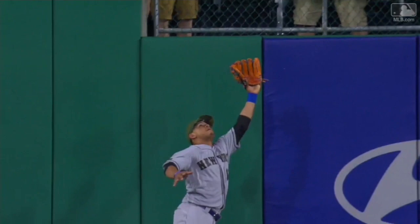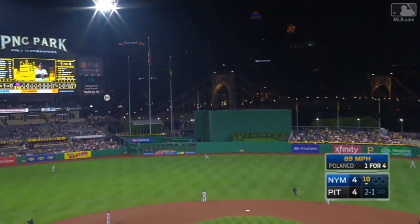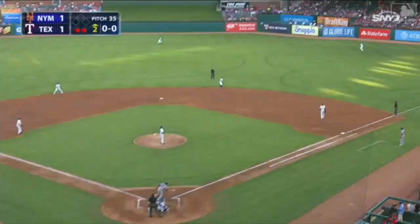Center field. Ligaris back on the track and he makes the play up against the wall. Center field again — Ligaris back on the track, he makes another catch up against the wall.